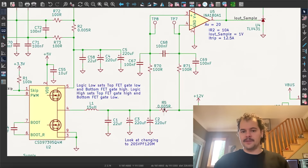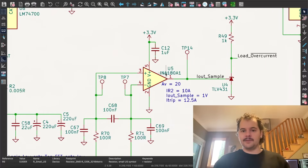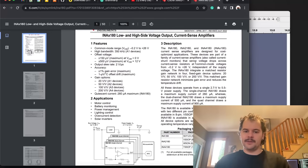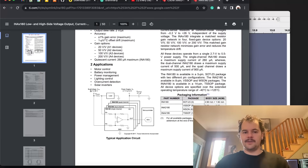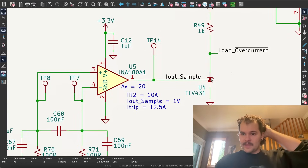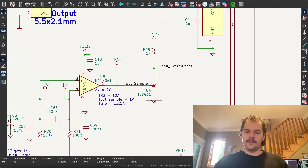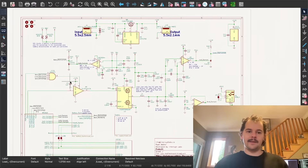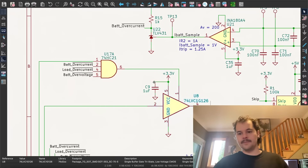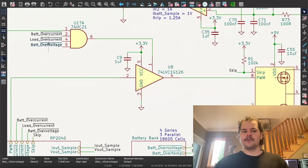Current sampling is done through 5 milliohm current sampling resistors. There are low and high side voltage output current sense amplifiers — parts designed to take a very small differential voltage and amplify it to be read into the ADC of the microcontroller. The circuit is conditioned so that when the sensed voltage exceeds the reference voltage, current flows and a signal goes to zero volts, inhibiting the PWM buffer. This means the device will shut off if the battery is over-current, the load is over-current, or the battery is over-voltage.